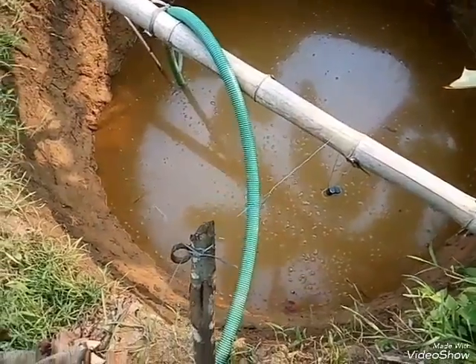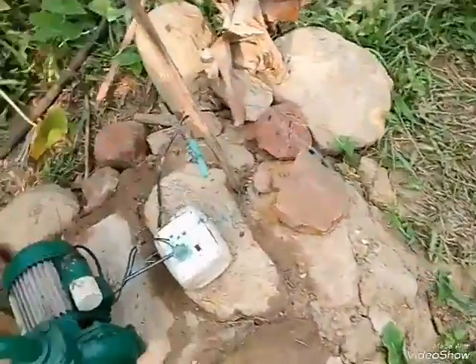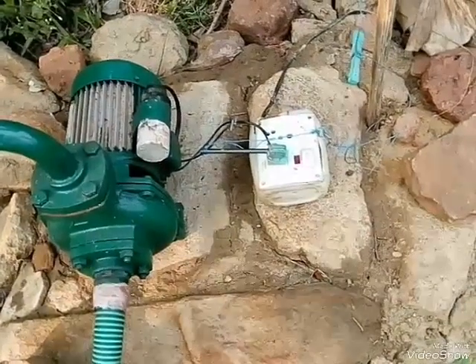Hi friends, I am introducing you a simple system that everyone can make to switch off the water pump when the water in the well finishes. It helps to avoid filling of air in the foot valve and to save electricity.